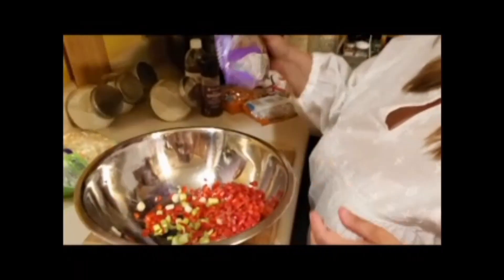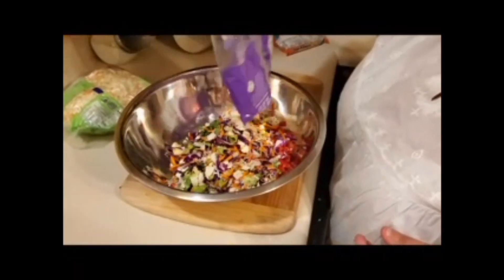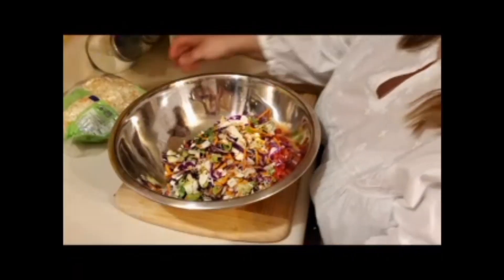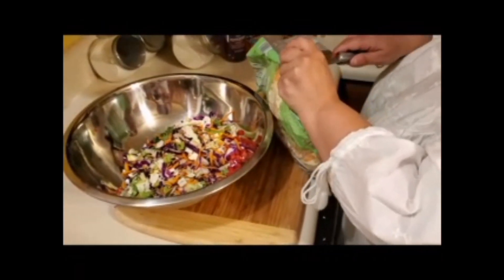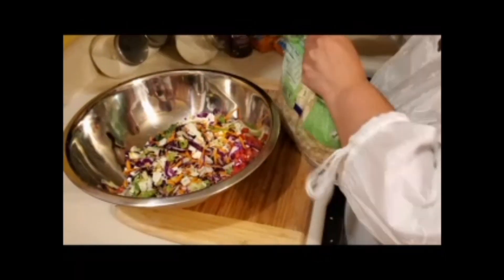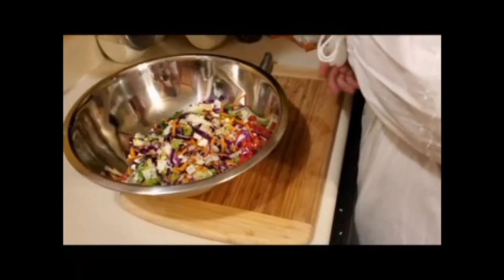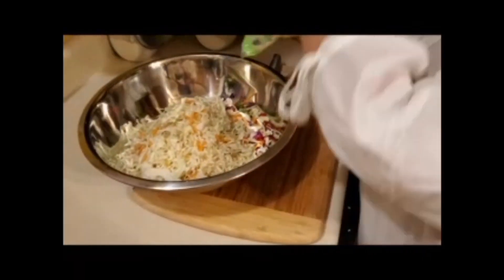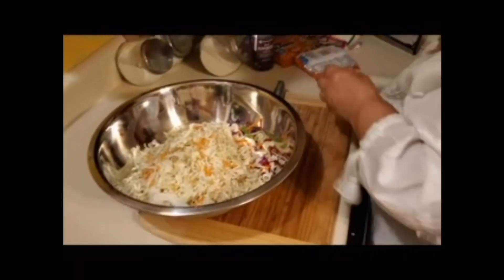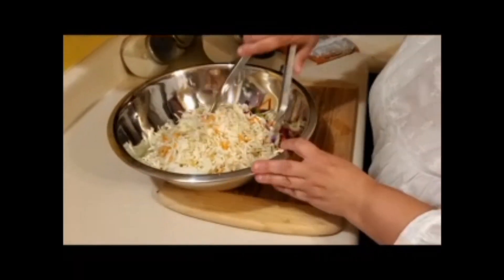The recipe called for two regular coleslaw bags, but I decided to change it up and add an Asian salad — one bag of that, and then about a half a bag of regular coleslaw. This recipe makes a lot so I only wanted about a half a bag of the regular coleslaw mix. Then you just mix it up.